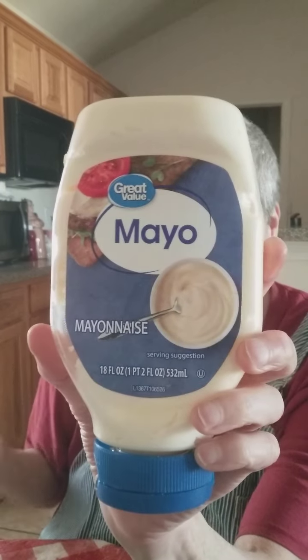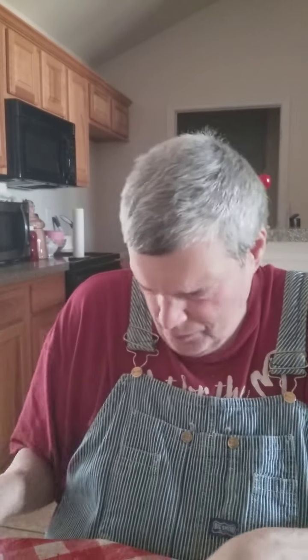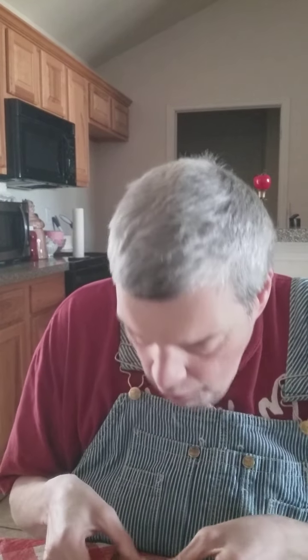You can buy mayonnaise anywhere — Dollar Tree, Kroger's, Walmart's. Let's see what this tastes like. Mmm, that tastes good. That tastes real good.